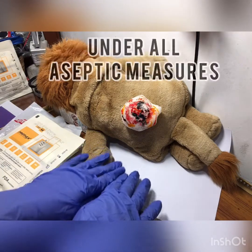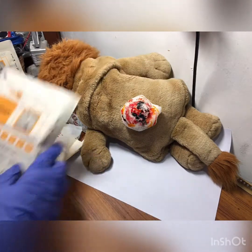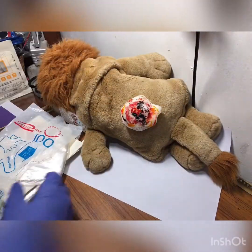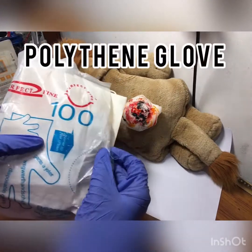Under all aseptic measures, take your latex gloves and wear them. Now you have to take your polythene glove.